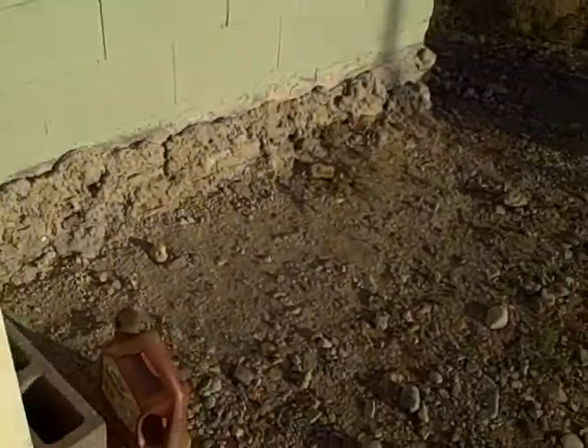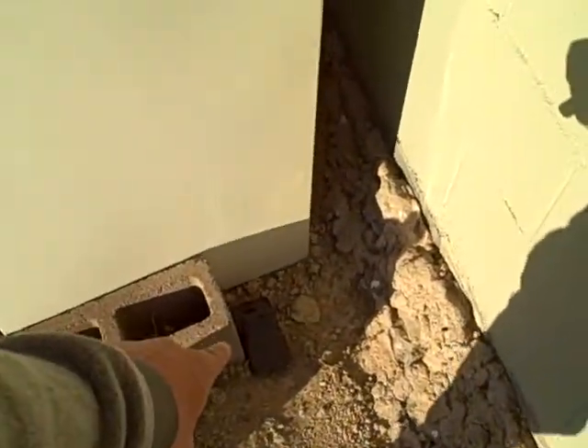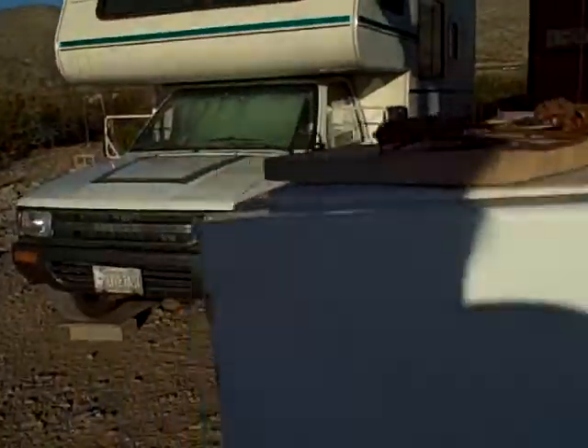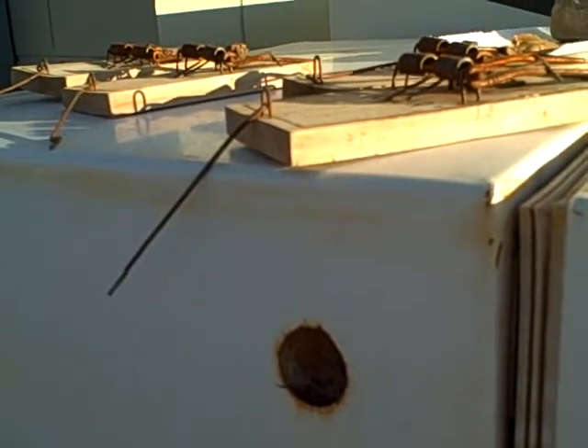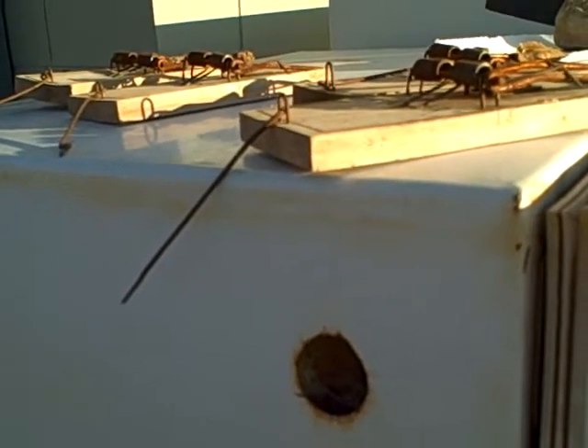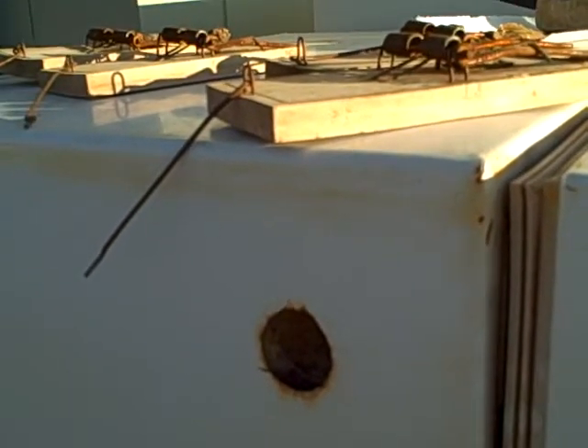These are standard Victor rat traps. They work a hell of a lot better than that miserable thing I've got over here — you see this black plastic thing, this claw? That sucks. Don't do that. That was like $6 that I wasted. But these wooden Victor jobs up here are probably two and a half years old, and during the course of setting them I think I've probably caught 30 of the Norwegian pack rats. Like I said, they're interested in eating our wiring harnesses.